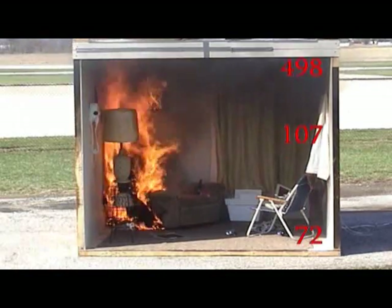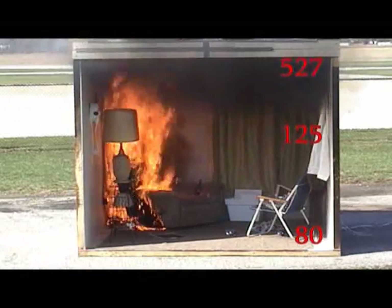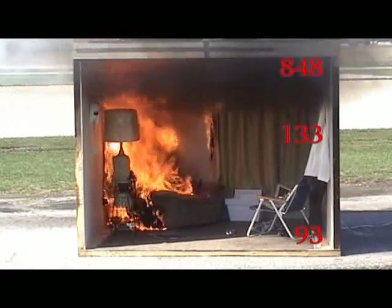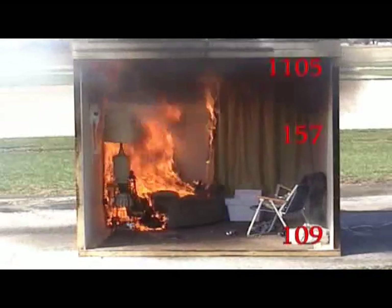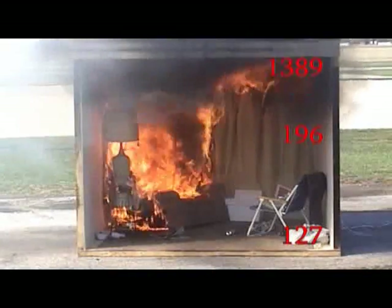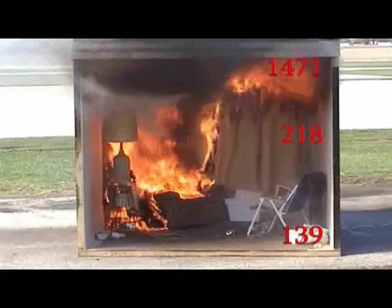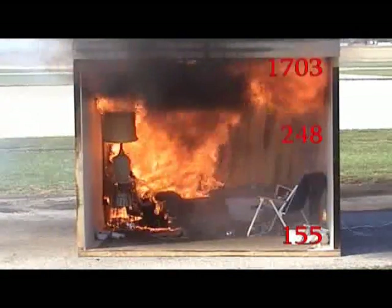One minute. 600 on the ceiling. 800. See the auto-ignition of the curtain? Yep. 1,000 degrees on the ceiling. 1,400 on the ceiling. Watch everything starts off-gassing. Look at the floor — the paper's put on the chair on the right side off the acid. 1,700.